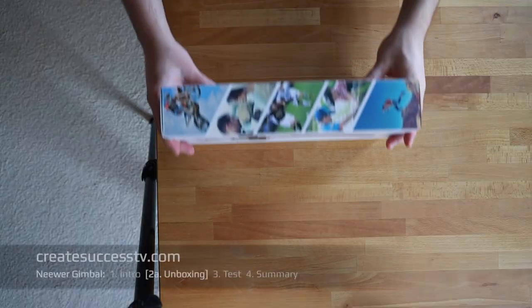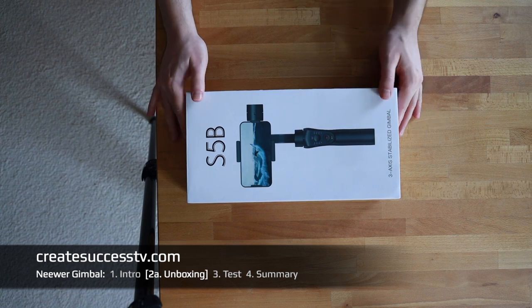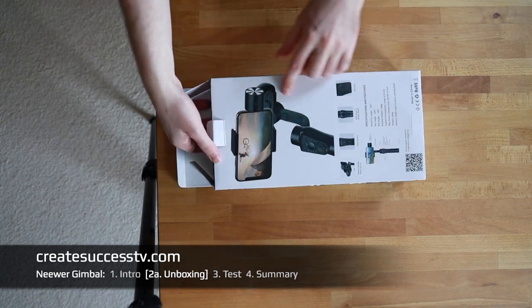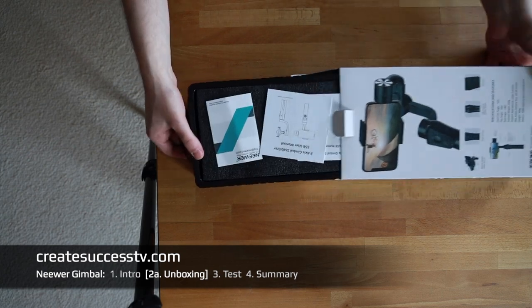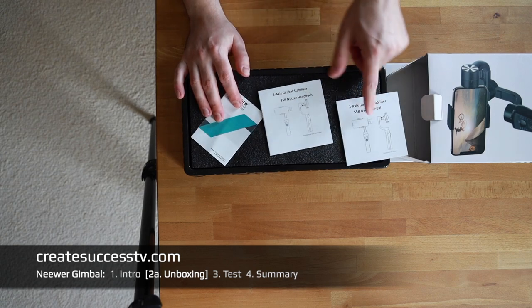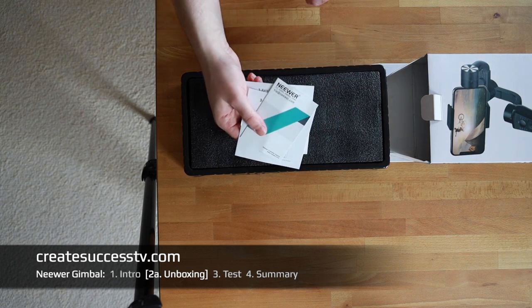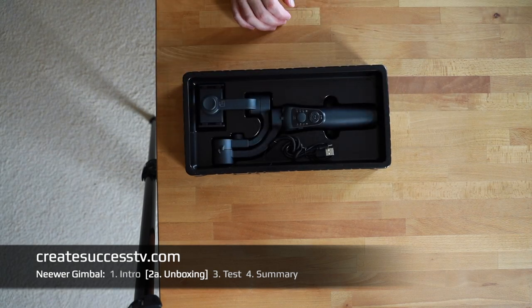The introductory part is over — let's get rolling with the unboxing and see how this gimbal performs. I'm excited. Let's test the newer gimbal — my first gimbal. I put it here on the desk. You have different manuals — in my case a German one, an English one — and then this VIP card, like I also know from newer microphones I've reviewed. Let's put that to the side and have a closer look at the gimbal itself.